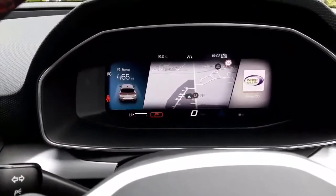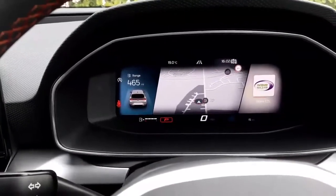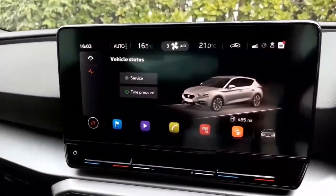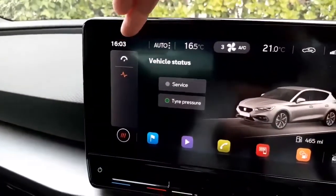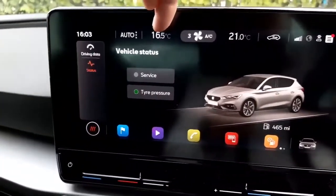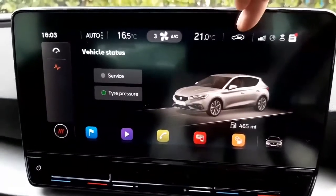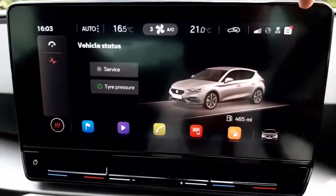On the left we've got the range, in the middle the sat nav screen, and on the right we've got the music. The funky-looking display — which wasn't working on the previous video — is touch sensitive, the same as the old car. Up at the top we've got the clock, and the car is in automatic climate control mode — temperature, fan speed three, exterior temperature, air circulation function, mobile phone signal strength, and some other icons.